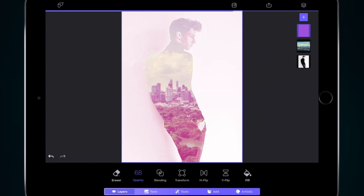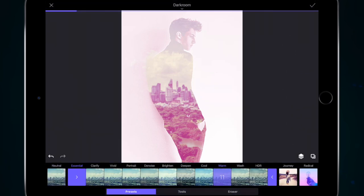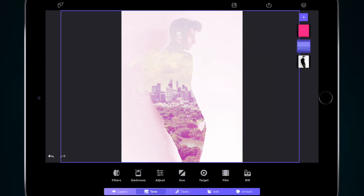I'm going to go to the center layer — my landscape layer. I'll go to Tone and then Darkroom. You can add a different filter and apply it. I quite like Clarify — applying that filter brings back some of that image in the background and dulls down the face a little bit.